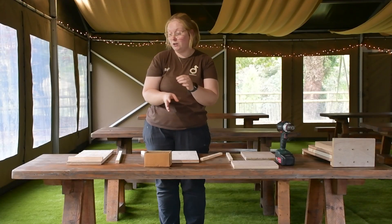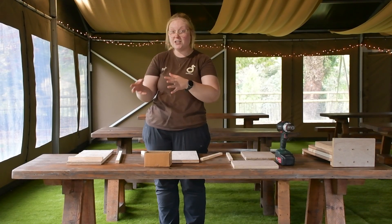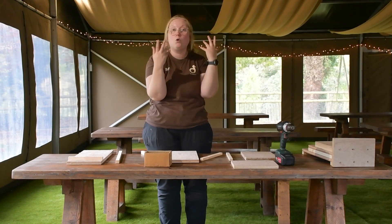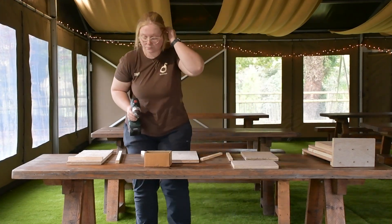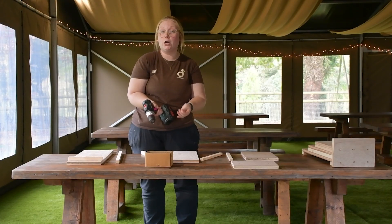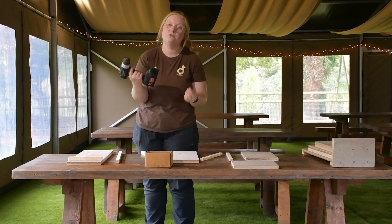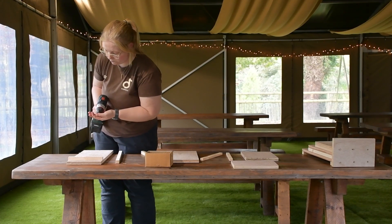Firstly I'm going to be attaching the struts to the back layer of the bat box. This is basically just to give it some hold when we're attaching it to our building or our tree, wherever we're attaching it to. So we need our drill and we need our screws. We're going to be linking all of the materials and the shapes of wood that you will need to build this bat box at home at the bottom of the video, so please don't worry about all the screws and the drills that I'm using. So let's start the first one.